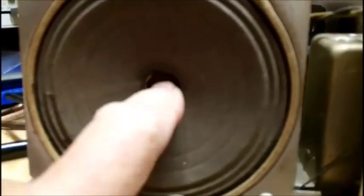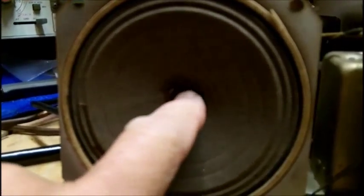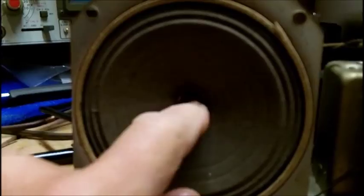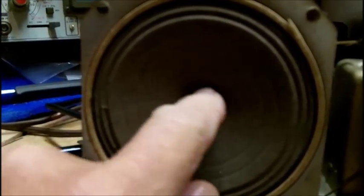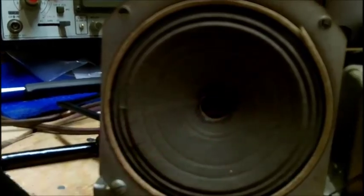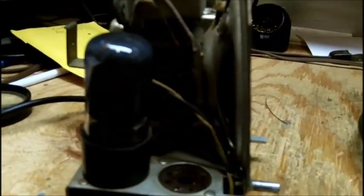I put a magnifying glass in front of the camera, but the voice coil not only rubs — with an eye loupe I can see coils of wire, pieces of wire off the voice coil. The voice coil has become unraveled, and that's why it's making the noise.